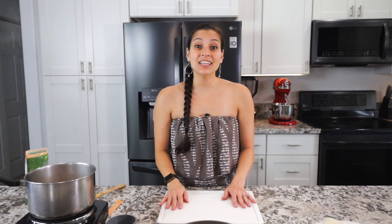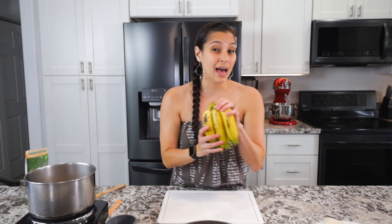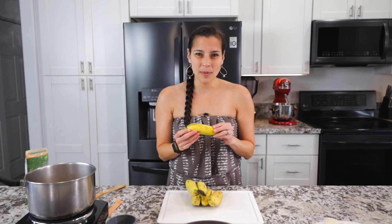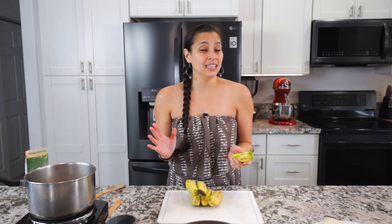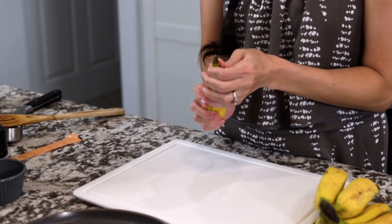While that's cooking we'll go ahead and start preparing the bananas. I've got a bunch of apple bananas here. Traditionally you can use plantains or saba bananas, but I really like apple bananas — they have a little bit of a sweeter and more firm consistency. But don't worry if you can't find any of those, you totally can use regular bananas. We're going to peel off the outside; the apple bananas usually have a little bit of a firmer outside.